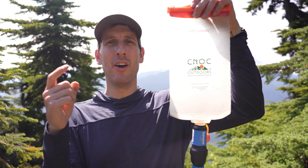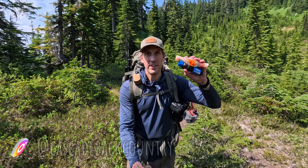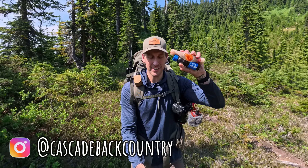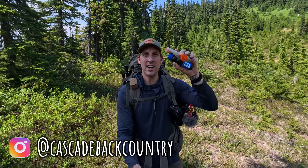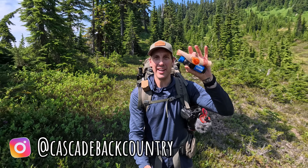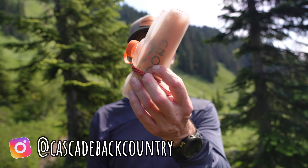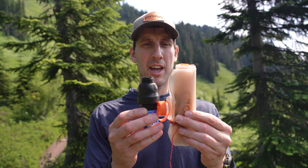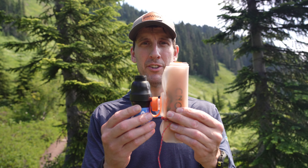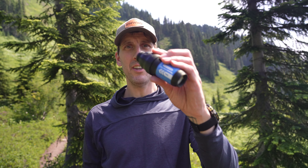This might be the best water filtration system on the market today for backcountry backpacking, hunting, and fishing. This tiny package consists of the Sawyer Squeeze water filter and the CNOC two-liter water bag. The filter itself weighs three and a half ounces and the bag weighs about 2.8 ounces — a combined just over six ounces in this tiny package.